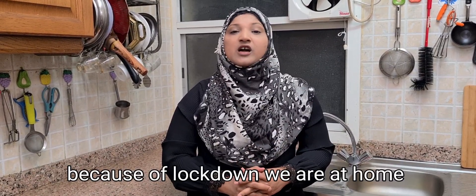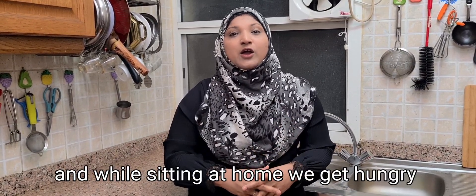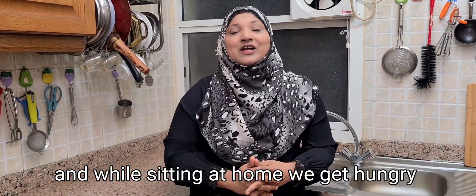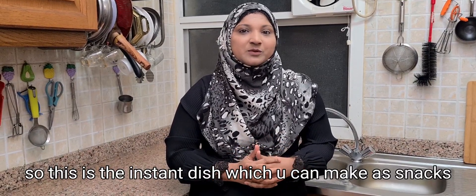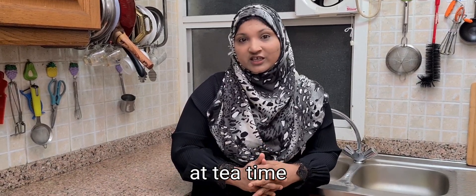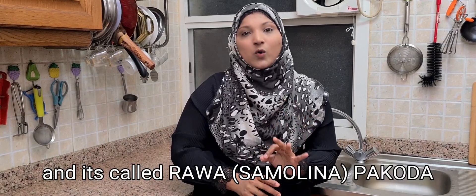Because lockdown is going on, we all have a bad habit in lockdown — that is to feel hungry. It feels very hungry. So what is this dish? This is a quick dish. This dish is Rava Pakoda.